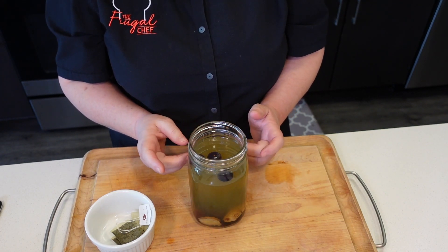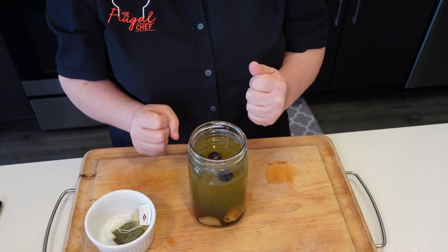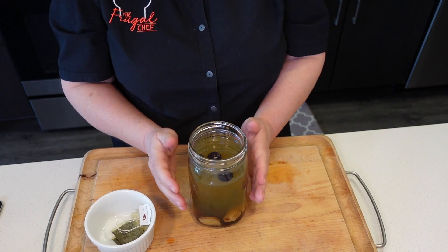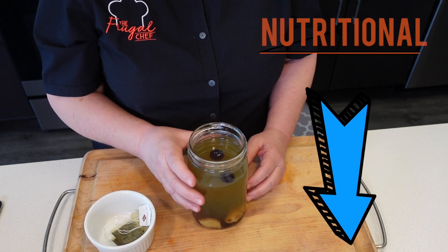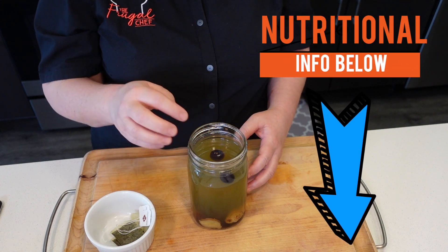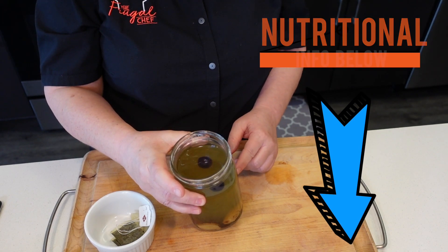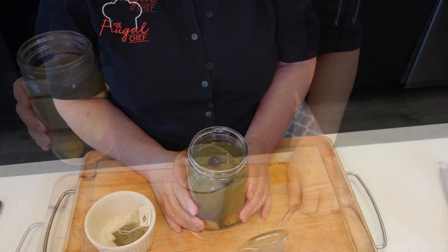I'm going to cover it and refrigerate it for a good three hours. I want all those flavors to get nice and melded in there so we can enjoy our iced tea. Guys, talk about good things for your body and your brain and your heart — green tea, blueberries, ginger, mint — everything. Very nice for you.